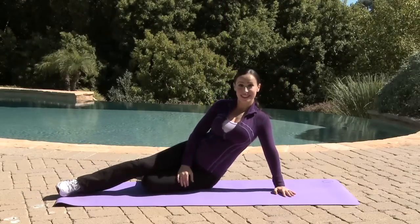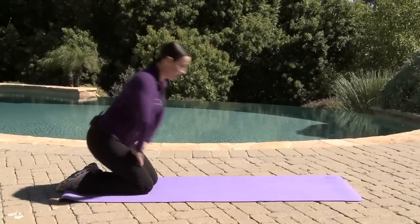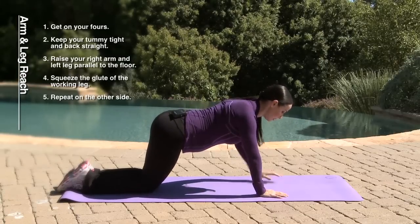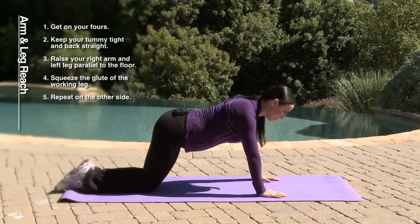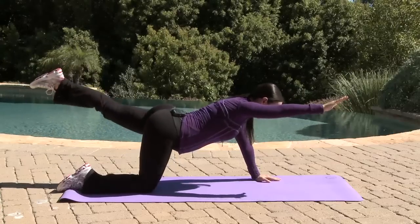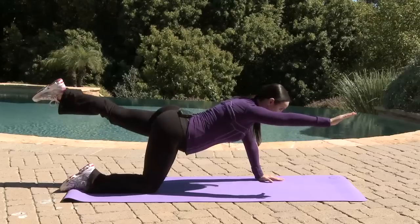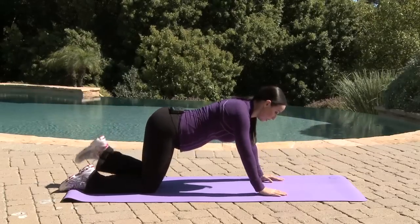Repeat this move for about 3 to 4 sets. Our next move is arm and leg reach. You stand on all fours just like that, making sure your tummy is tight and your back is straight, chin is down, neck muscles are relaxed. From this position, you lift your right arm and left leg at the same time, just like that. Hold this position for about 3 counts, squeezing your glute, keeping your back straight, looking straight down.